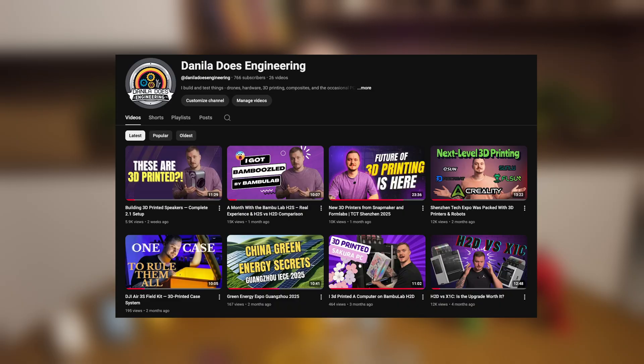We recently passed 700 subscribers on the channel, and thank you so much for your support. If you enjoy what I do and enjoy these videos, don't forget to hit those like and subscribe buttons.